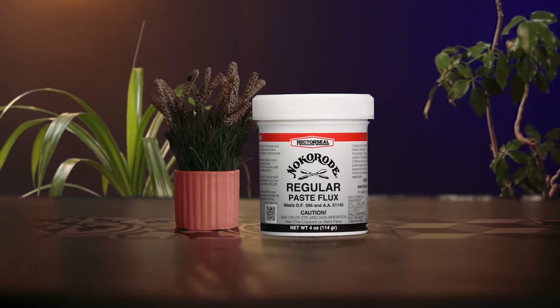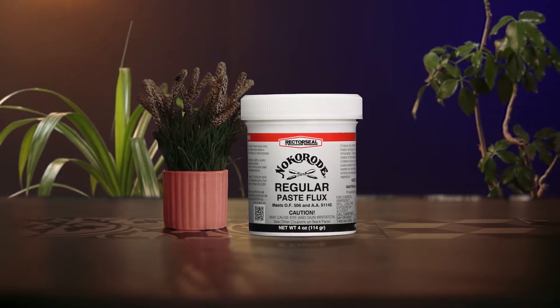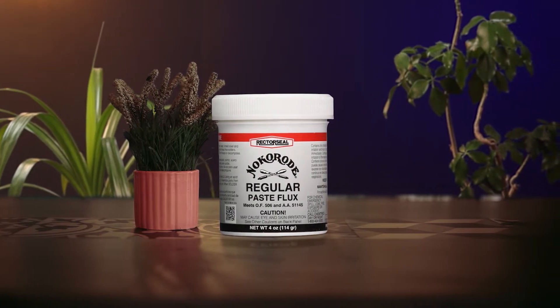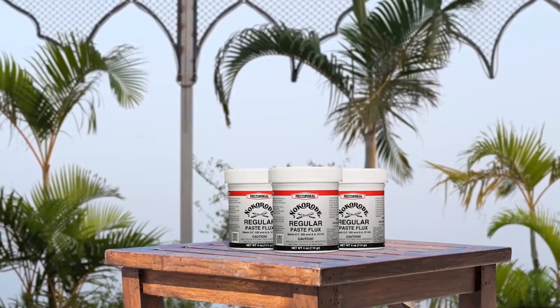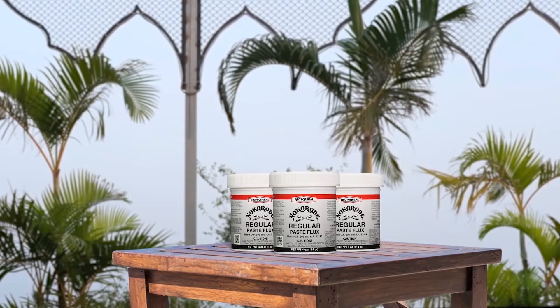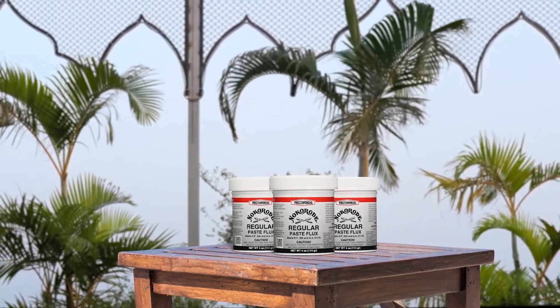Number 5: Rectorseal 14010 4-Ounce Regular Paste Flux. Rectorseal also offers soldering-related products and chemicals, and its soldering flux model can be a viable option for heavy-duty usage. Those of you who want a soldering flux for heavy-duty use can consider the Rectorseal 14010. In comparison to most other offerings, this soldering flux comes in a slightly larger pack size of 4 oz, making it last longer than others.